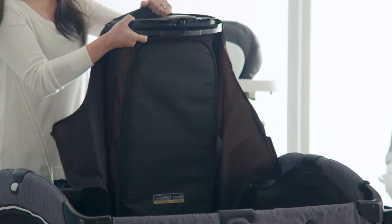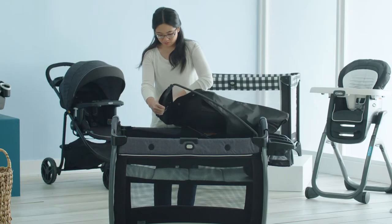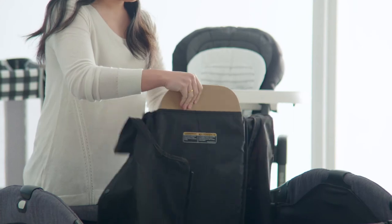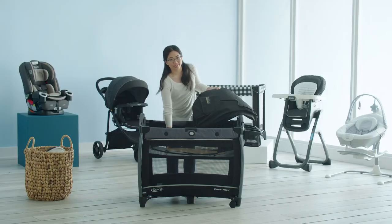Next, unsnap the snaps on either end of your changer. Lastly, remove the board from your changer. Be sure to store your board in a safe and dry place.